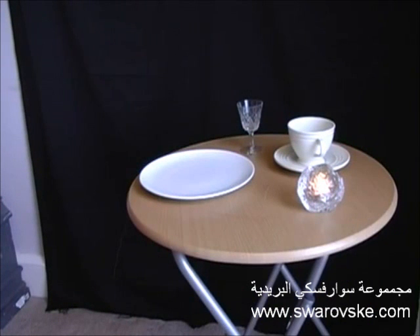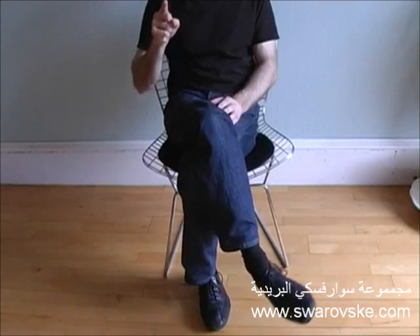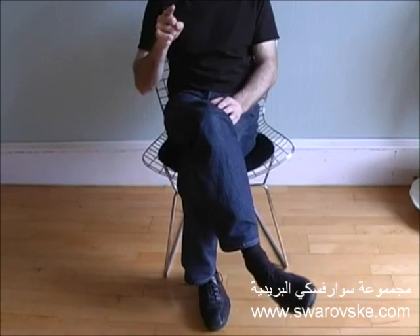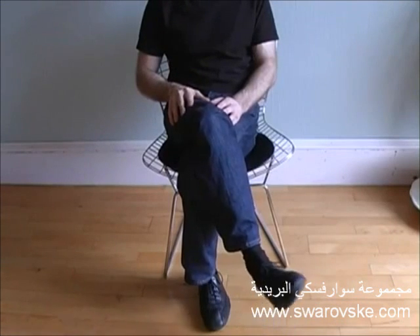Ask someone to rotate their right foot clockwise and then with their right finger draw a number 6 in the air. What you'll find is they reverse the rotation of their foot, so now it becomes anti-clockwise.